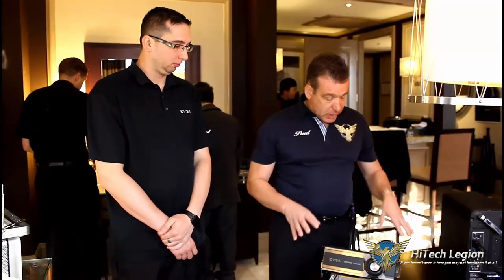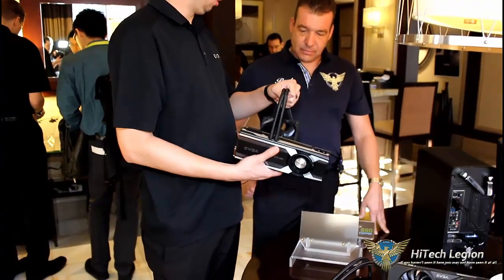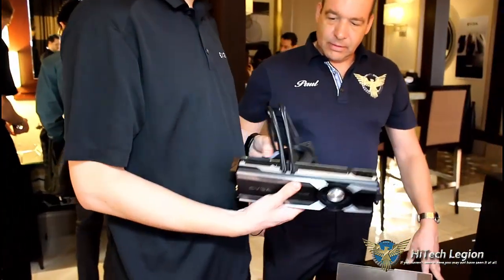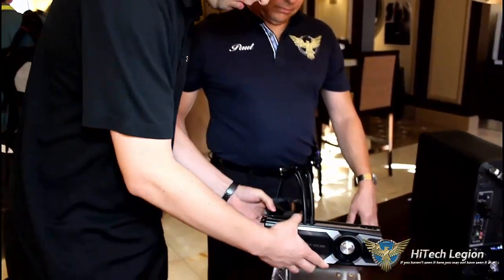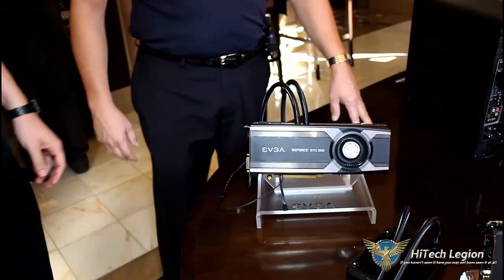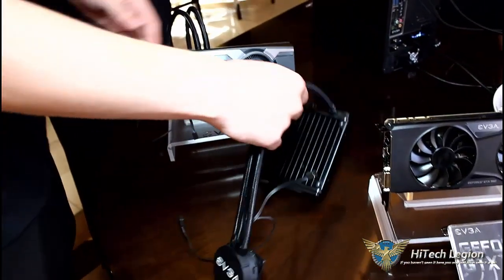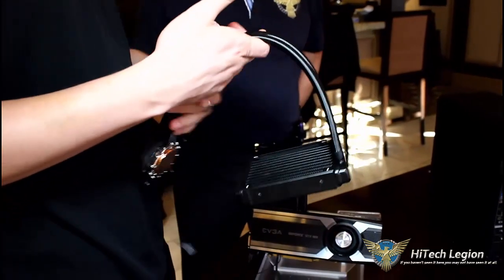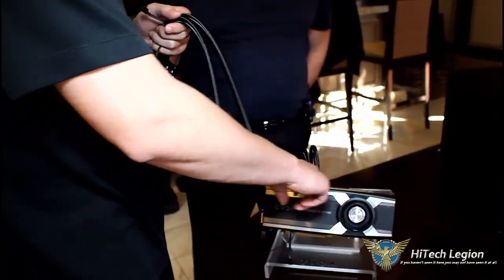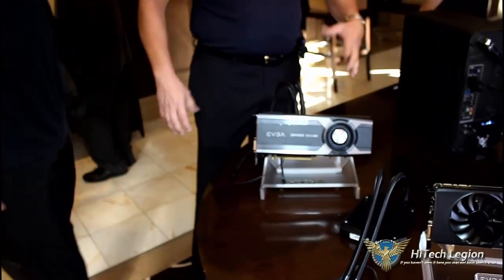Next up, we've got the GTX 980 Hydro Copper Edition. So this is a new card that we're going to be shipping in February. It's a GTX 980 with an all-in-one liquid cooler on it — it has a radiator, fluid, and a fan, and cools the GPU quite well, keeping it around 40 to 45 degrees Celsius under full load. This is what it looks like when the cooler is not on the card. We plan to distribute it in two ways: one as an upgrade model where we sell the cooler and a new shroud separately, and also as a full complete solution.